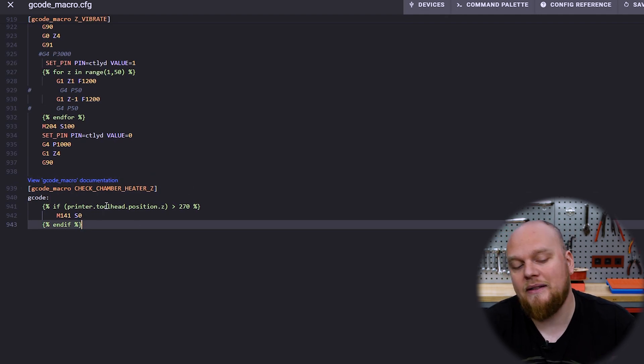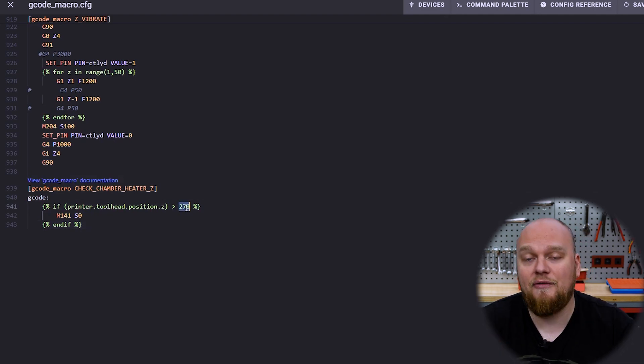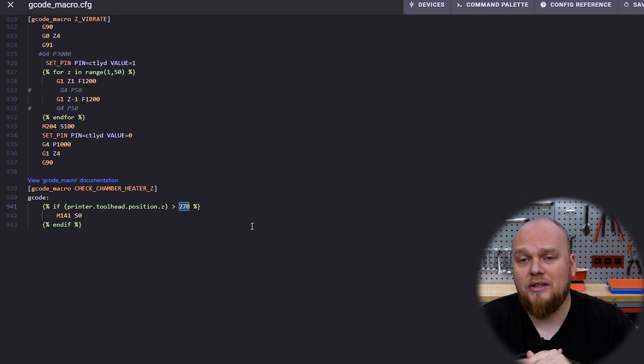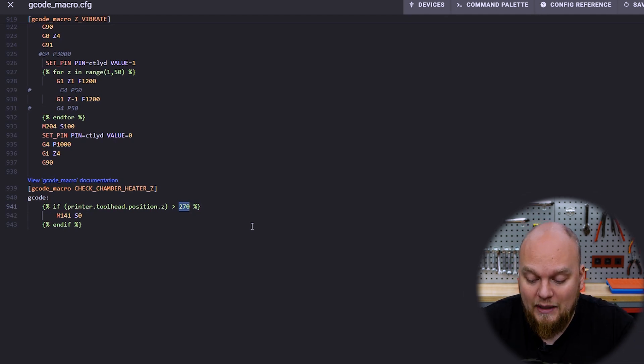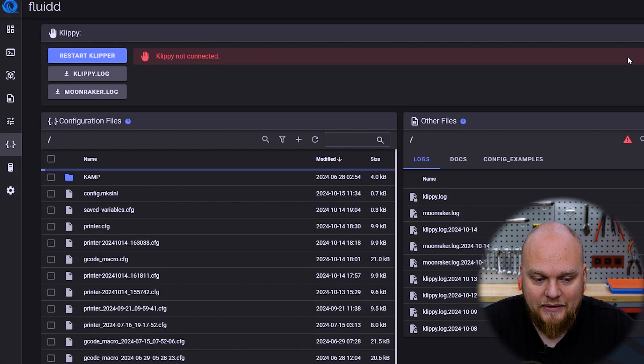We can adjust the things a little bit depending on how bad your unit is going to be. There is a value right over here and my value is set at 270, which is going to be millimeters of the build plate. You will have to do some testing when your printer is very problematic. In my case I have set the margin a little bit lower to 270, so we have 7 millimeters of play. Now for demonstration purposes I'm going to set this number to 1, which is going to be 1 millimeter. We are going to save and restart the printer.